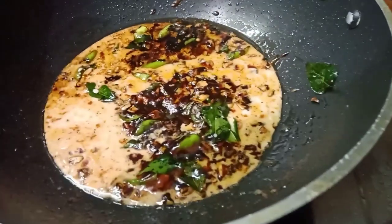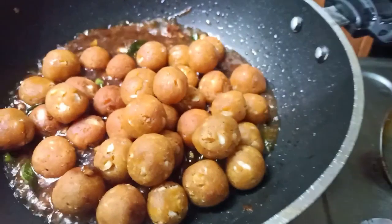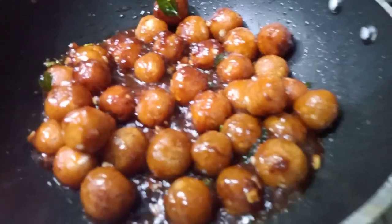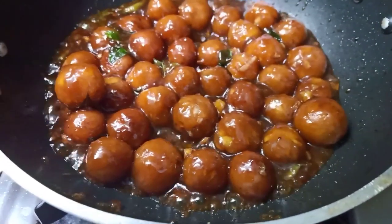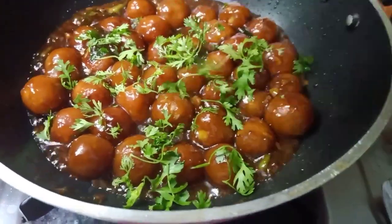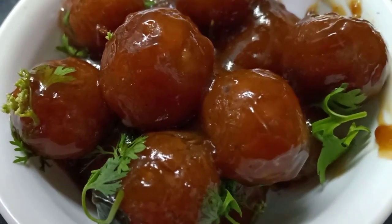I will add the balls to the water. I will add the salt. If you like, share and subscribe. Thank you very much.